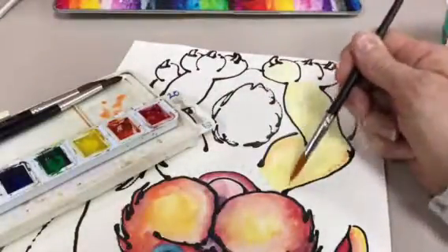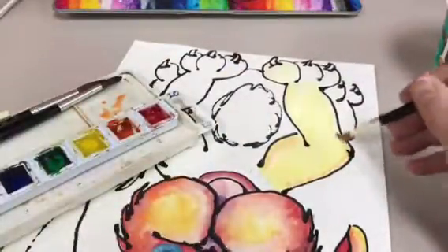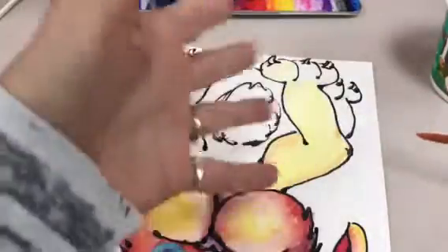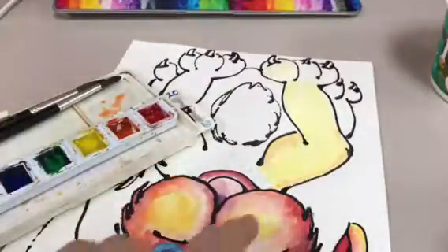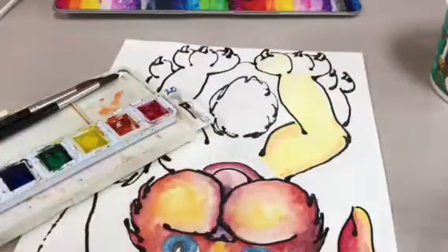The wet-on-wet will start blending, bleeding, spreading, etc. Now you can see I'm getting a little bit darker value here, and I don't want to overdo it. You just need to let it go, because sometimes with watercolor you can still see a little bit of where the lines are. That's kind of the beauty of watercolor.